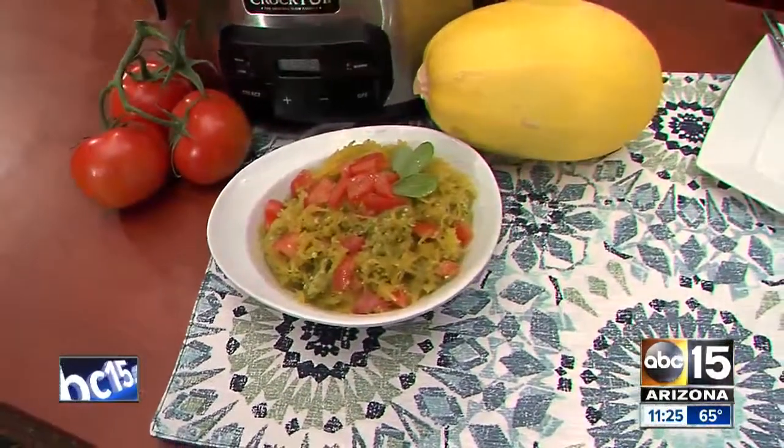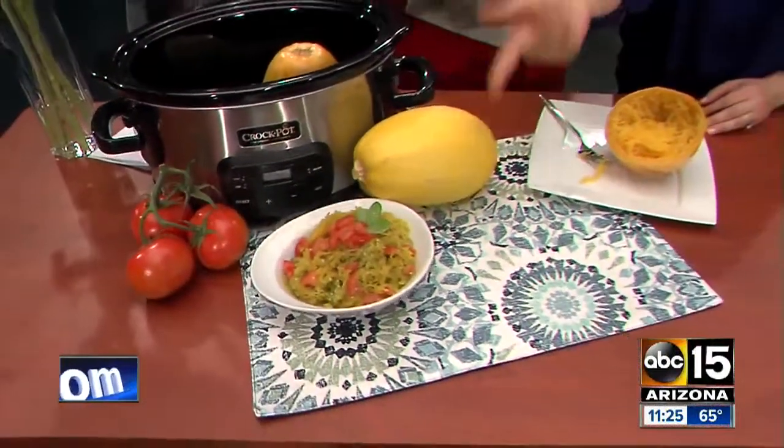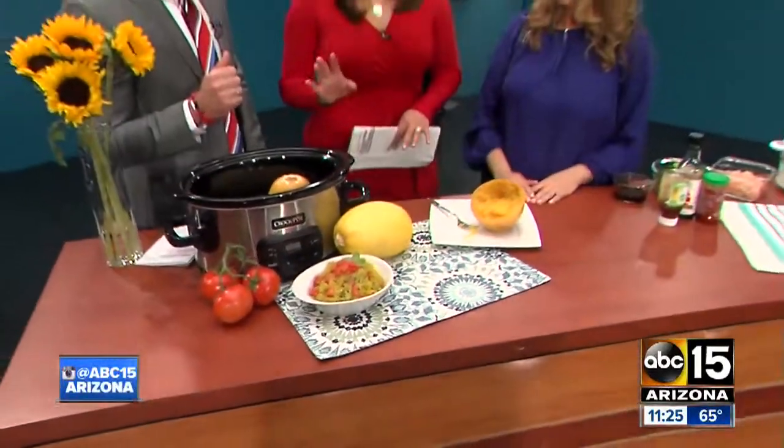That looks delicious! How long in the slow cooker? Four hours on low. What I love about pairing it with pesto is you can eat it hot or have it cold, kind of like a pasta salad, which is really nice as well. So that's a good make-ahead one. Definitely.